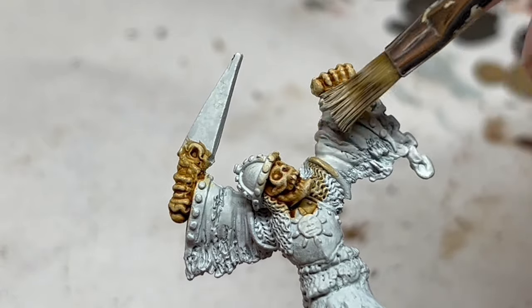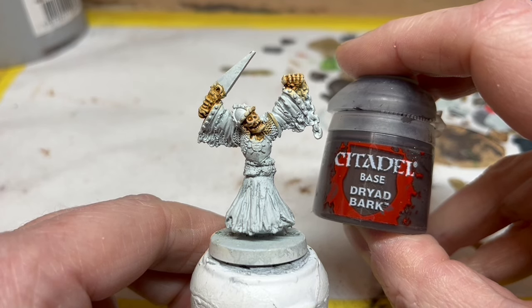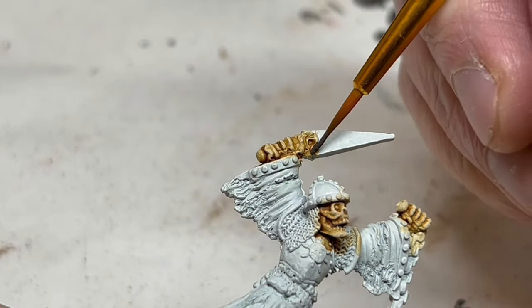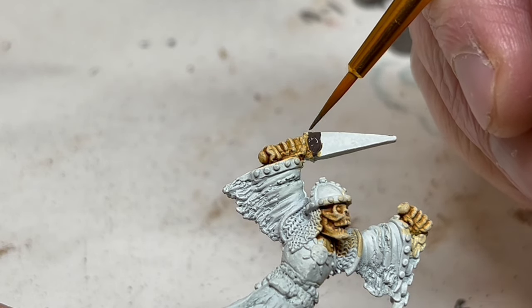With the bones all finished, I want to very quickly paint the handle of the knife. I'm going to use Dryad Bark, which is a very unusual dark brown colour. I'm also going to use this to paint the inside of the hanging part of the sleeves, just to darken up that area.